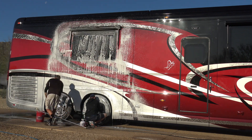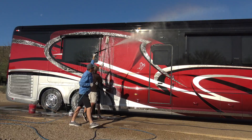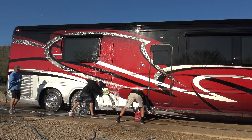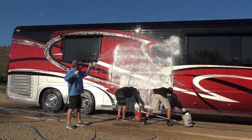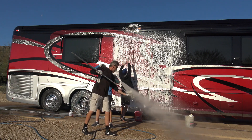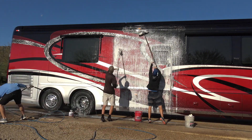We repeat this process in small sections, making sure to quickly rinse off any soap so that it doesn't dry, and cleaning the wash mitts every few panels.